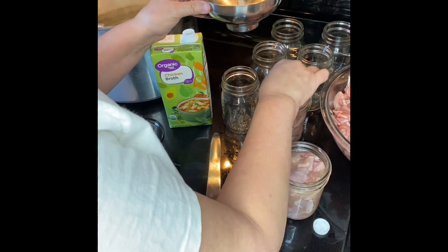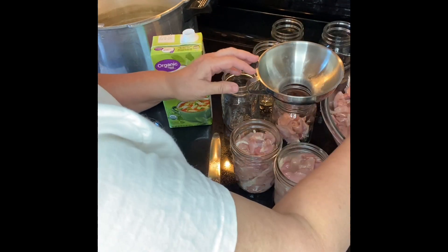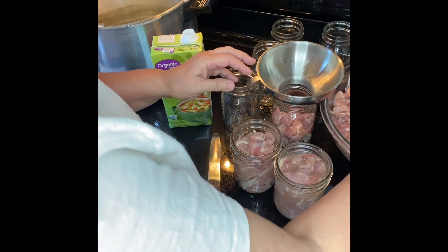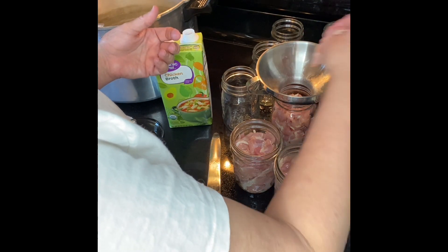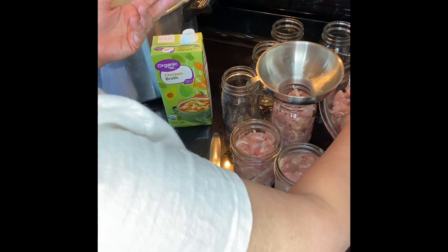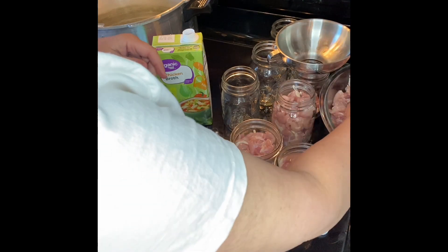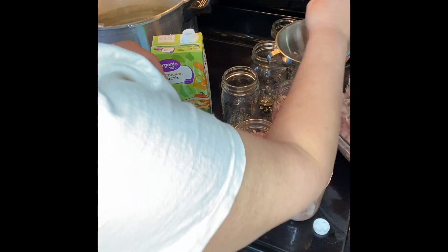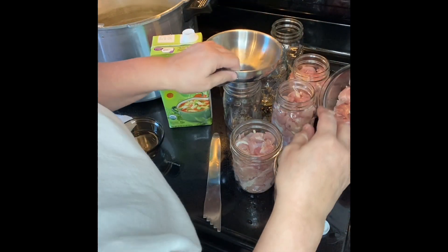I've only canned chicken breast before — I've never done a whole chicken or bone-in parts. The videos I've watched include Big's Prep, Sentence Days, Linda's Pantry, and Lori's Kitchen Pantry. I've seen her do chicken breast but I don't know that I've seen her do thighs. I watch a variety because I want to see the different techniques.